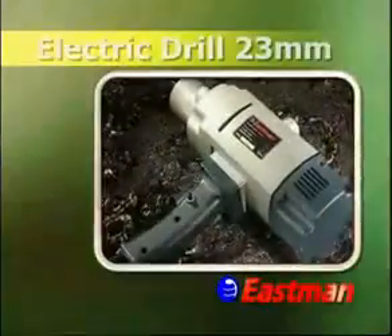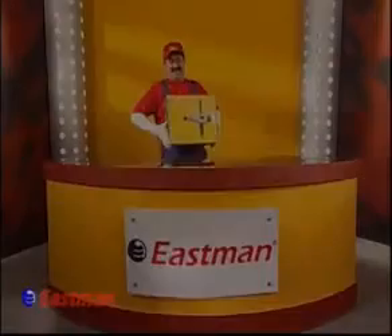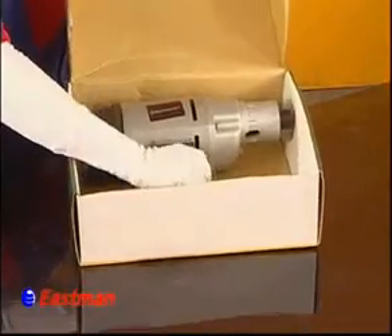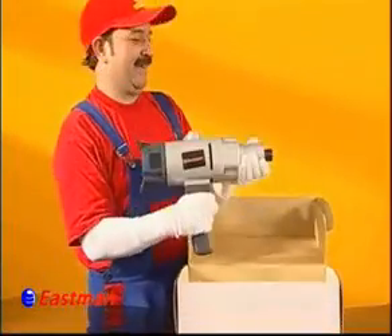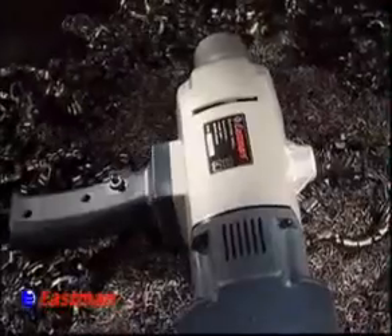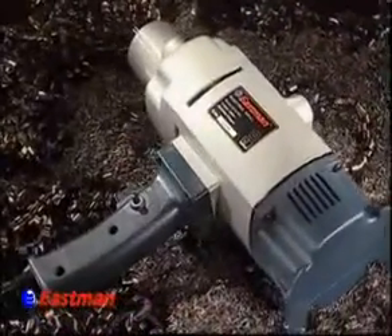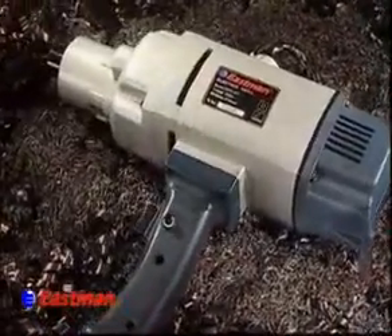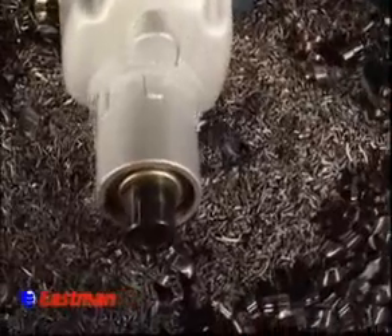Electric Drill 23mm EPD-023. Eastman Cast & Forge Ltd. is always busy in innovating newer products which lend immense ease to its customers and clients. In this endeavor, it presents the Electric Drill 23mm.